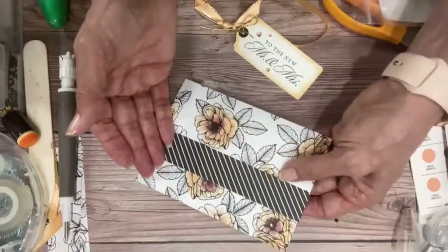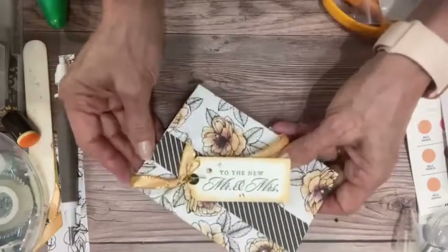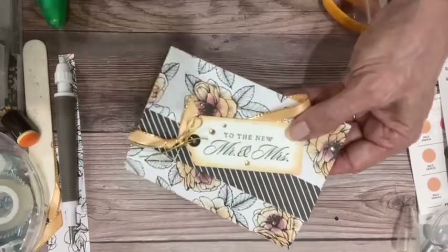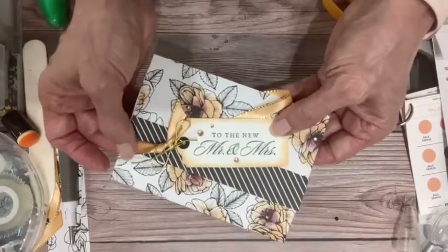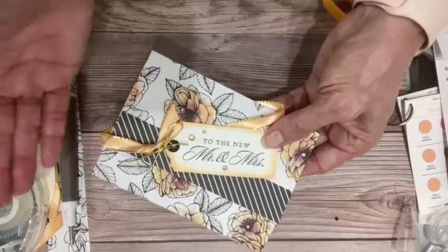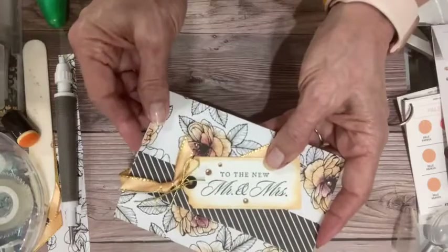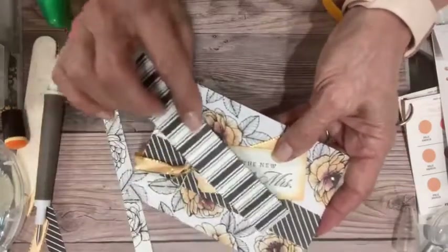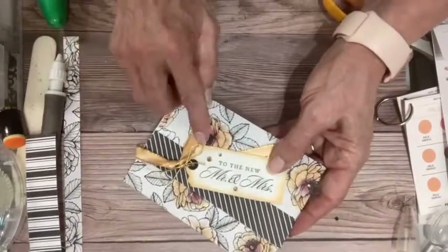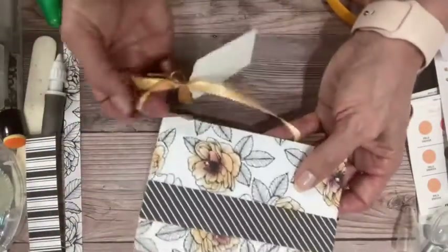When you custom color that ribbon, it has that little gold. We only have a week left of the retiring list, so this ribbon right here — the gold-edged 3/8-inch vanilla ribbon — I will put the link on. The champagne rhinestones are carrying over, thank goodness. The paper you can get all the way through the end of June. This contrasting piece was just a scrap of leftover paper that I had — but I was able to use it. I think it is very elegant. The black and white is nice because you can add whatever you want to it. It is a useful, fun fold.